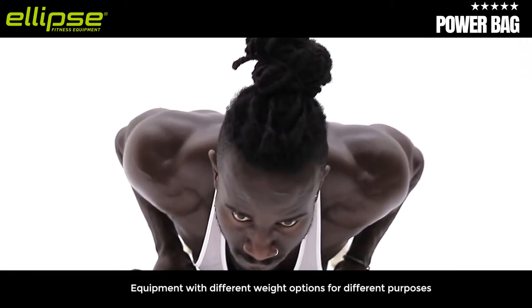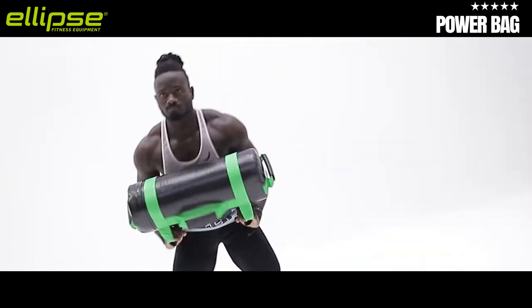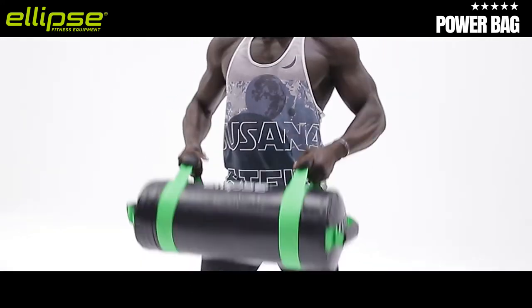Equipment with different weight options for different purposes. Available weights: 5, 10, 15, and 20 kilograms.